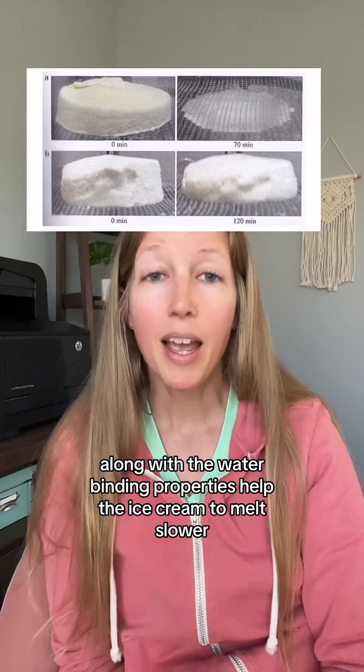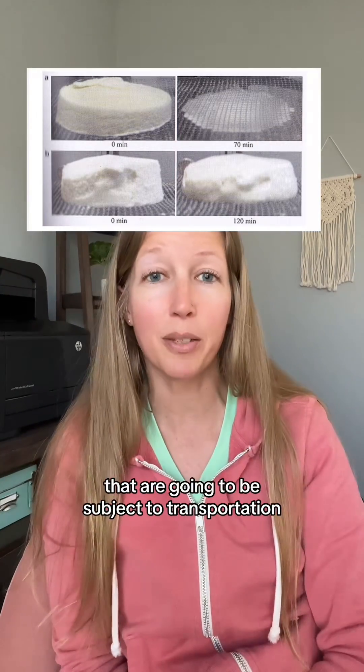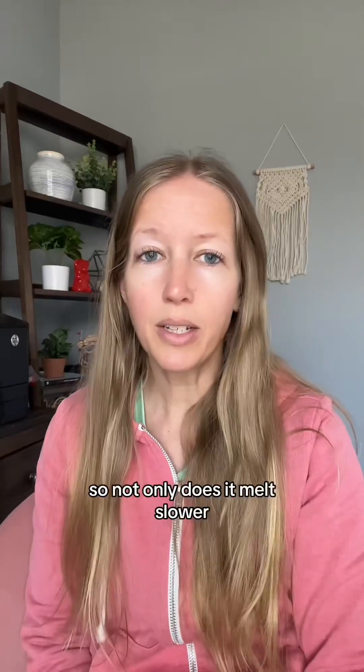This is especially important in ice cream cones that are going to be subject to transportation and temperature fluctuations in the freezer, to help hold that shape.